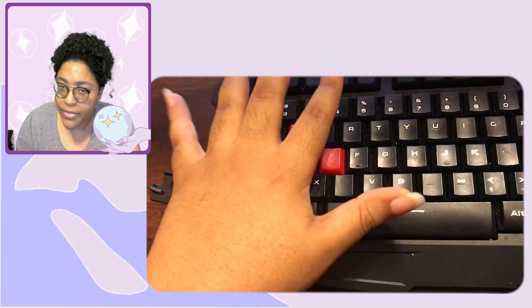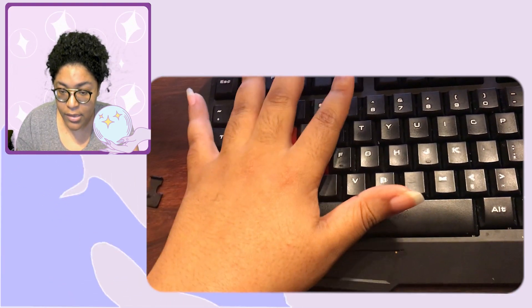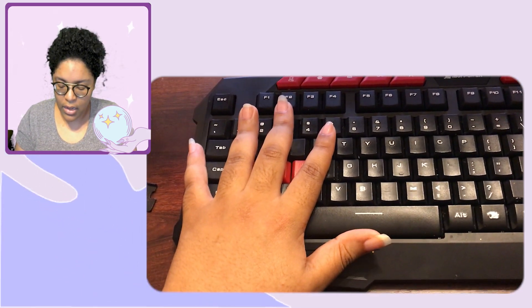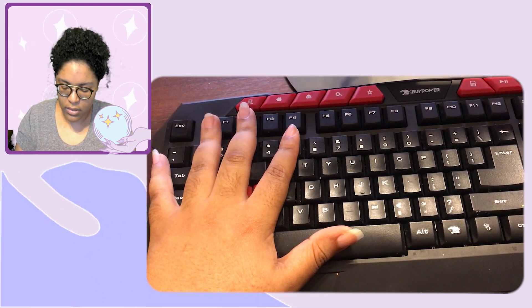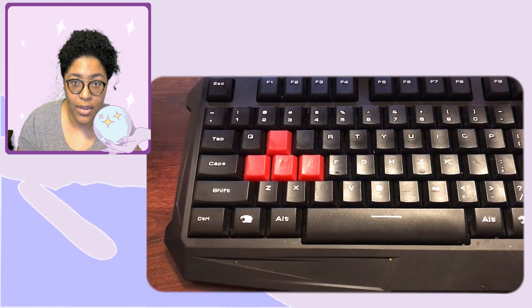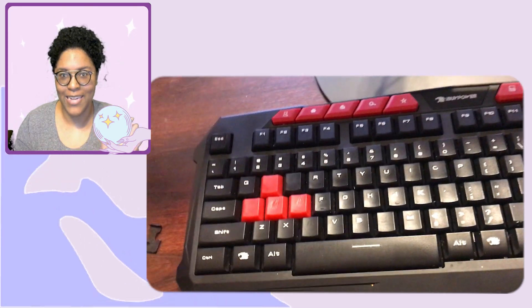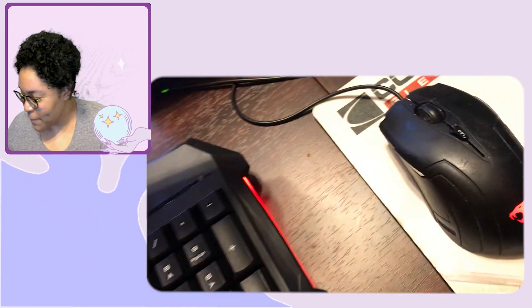The keyboard still works perfectly fine, but after six years I kind of want to use it for custom keycaps. The new keyboard I got is sitting right here — and oh, it's so nice. I took a peek when it arrived today. As for my mouse, it's on its way out.